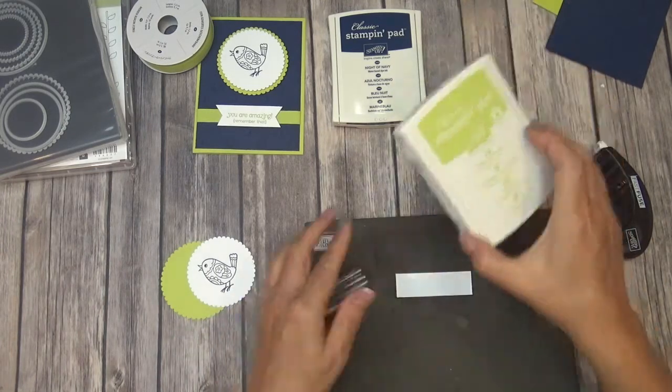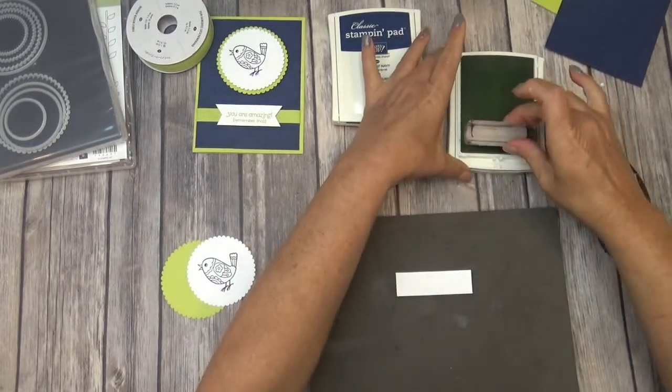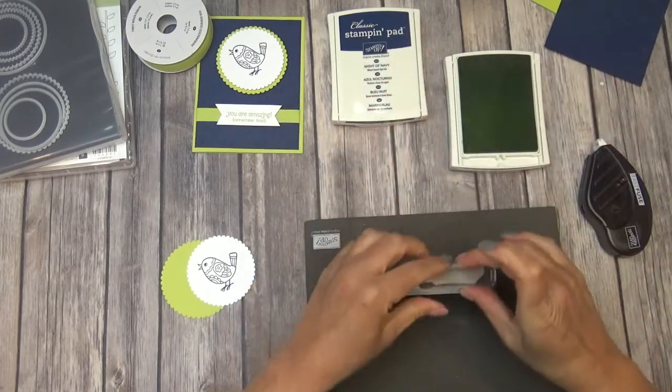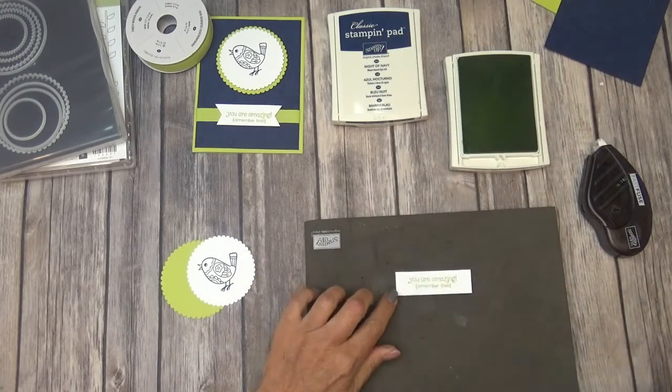Then we're going to take the sentiment and we'll ink it up in the Lemon Lime Twist, and then we're just going to stamp it right in the center, like so.